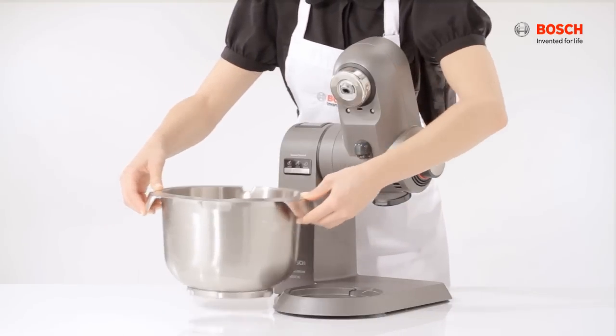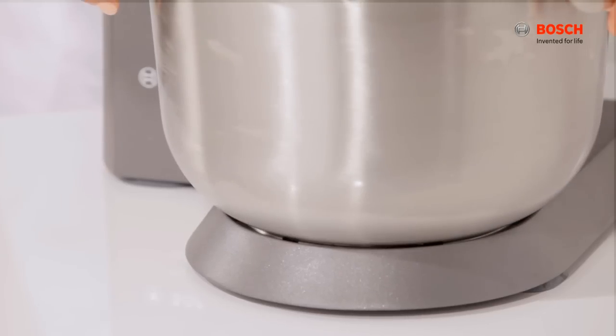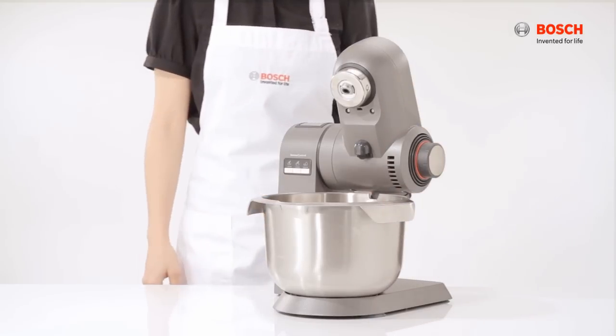To attach the mixing bowl, place it in and turn it anti-clockwise until it locks into position.